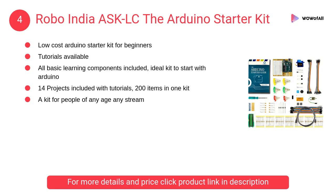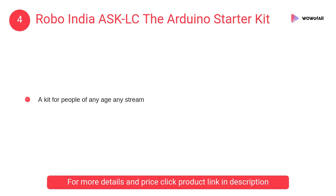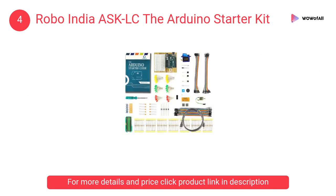At number 4: Robo India ASK-LC The Arduino Starter Kit. This kit works on the aim of Arduino and robotics for all — no boundaries of age or stream. It contains several branded products from Robo India.